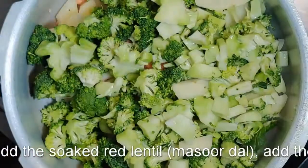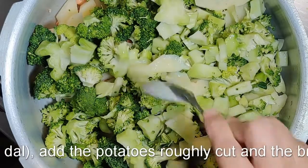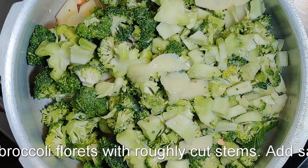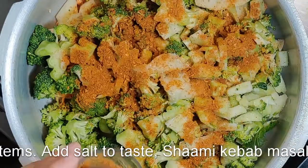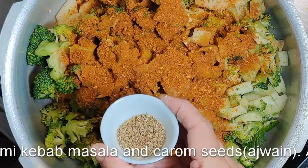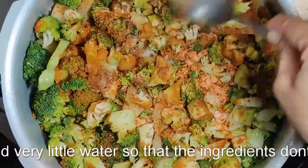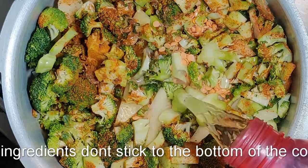To a pressure cooker we're going to add the soaked and drained masoor dal (red lentil), the finely sliced potatoes so that they cook easily, broccoli including the stems, and a teaspoon of ghee on top. Then seasoning with salt and we're going to add the shami kebab masala. This has all the garam masala — Indian whole spices — along with chili. You can always make your own with chili powder, and in goes the carom seeds (ajwain). We want basically the taste of original shami kebab which is made with mutton — it should melt in the mouth. In this case it will be broccoli which gives you that flavor. Just have a look at the quantity of the vegetables you have.